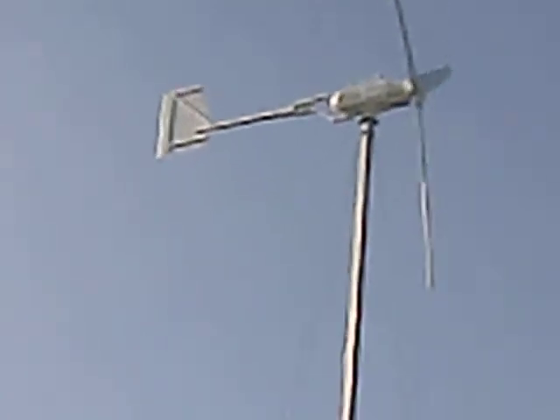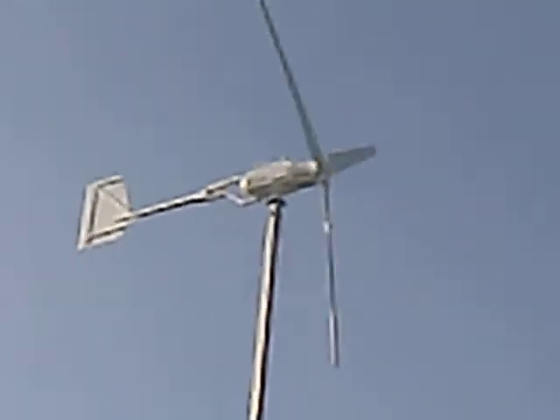That has to do with the wide blades we use for this turbine. So, 10KW — it's running fine in Belgium.